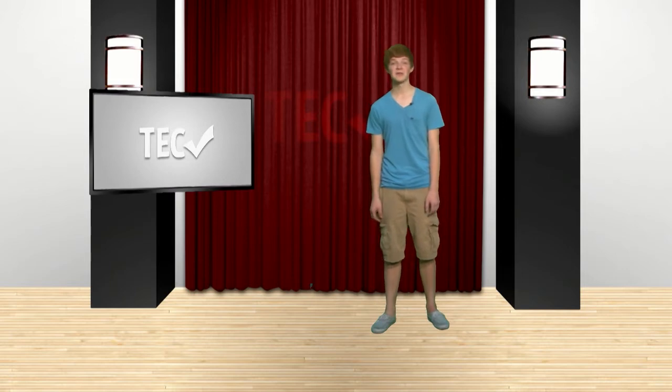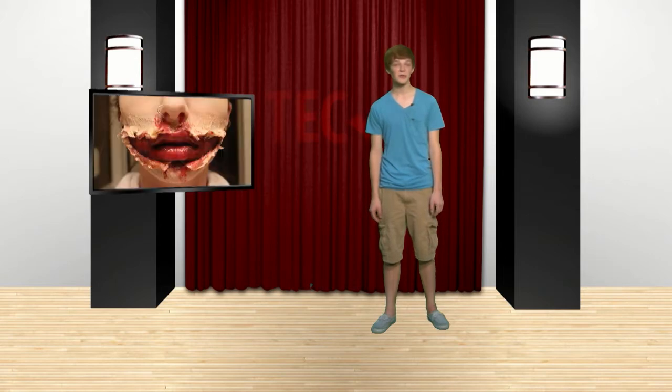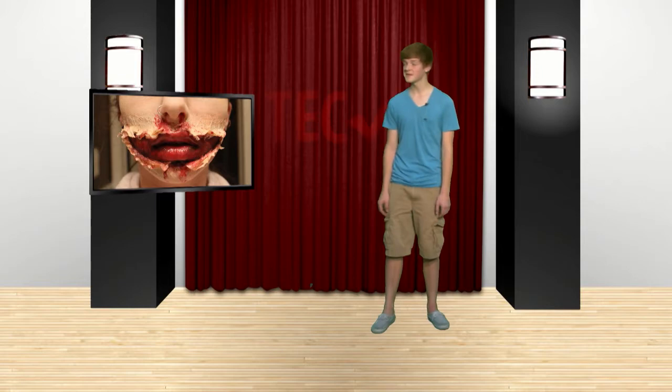It's October and that means Halloween is right around the corner. Our first segment is about the makeup artist Nadia Garver and how she can transform a normal person into a flesh-eating zombie. Let's take a look at this Halloween makeover.